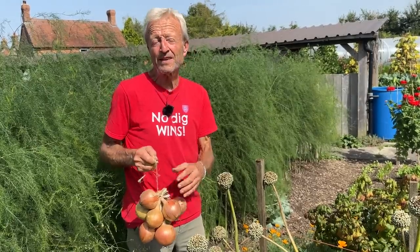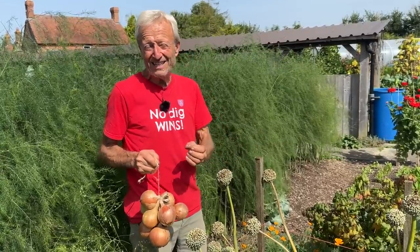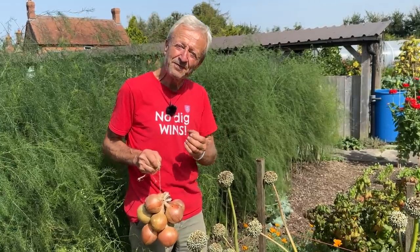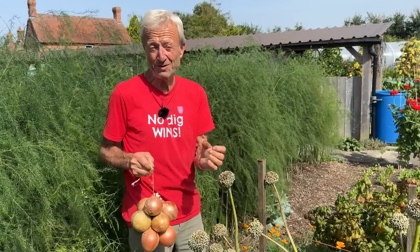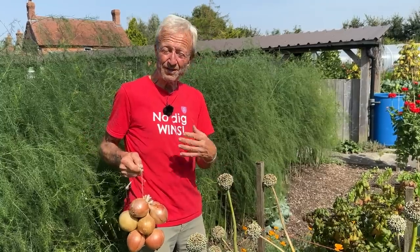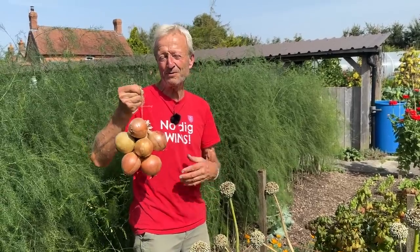Over winter it goes dormant, and sets that are grown especially to plant to make onions the following year are sown very late in the year, about early September, to get a very small onion which then overwinters. You plant that in the ground ideally not before the equinox, which is the 21st of March. If you plant it before that, chances are it's going to have enough cold weather to make it think it's been through winter and flower — which is the second year and not what you want. You want the first year experience when you plant a set.